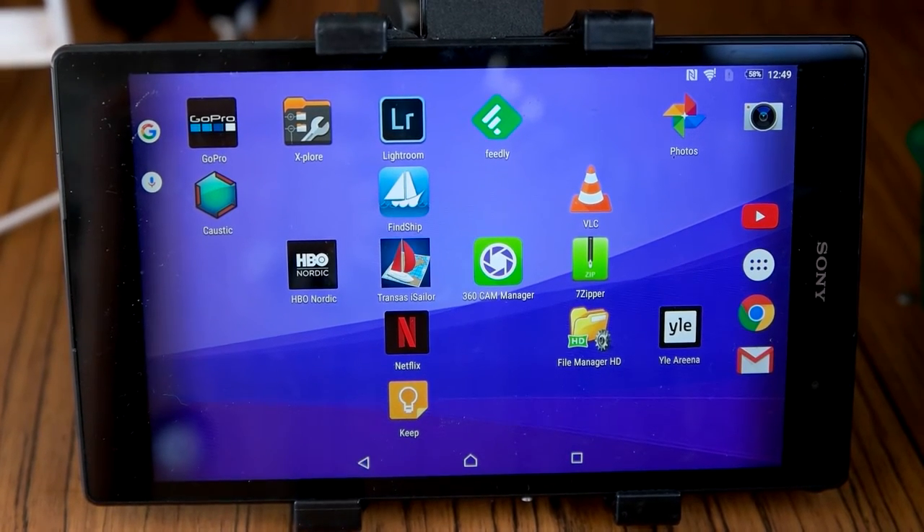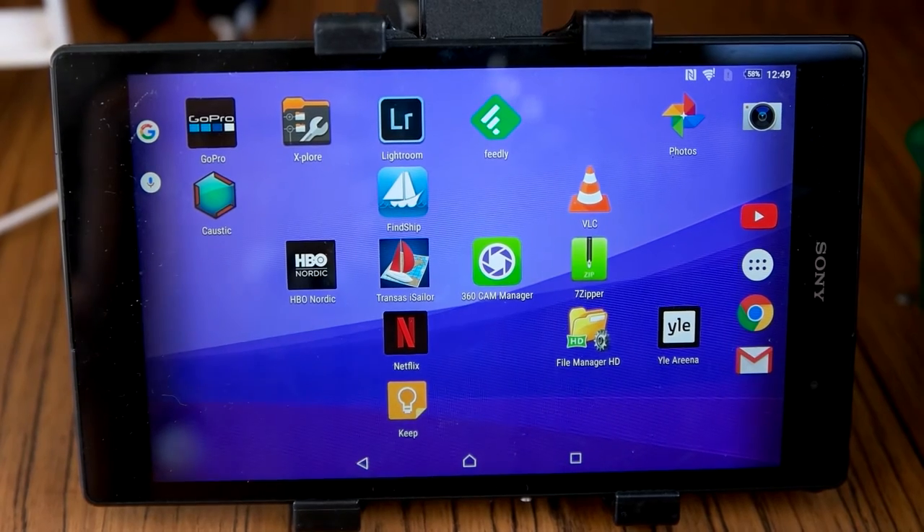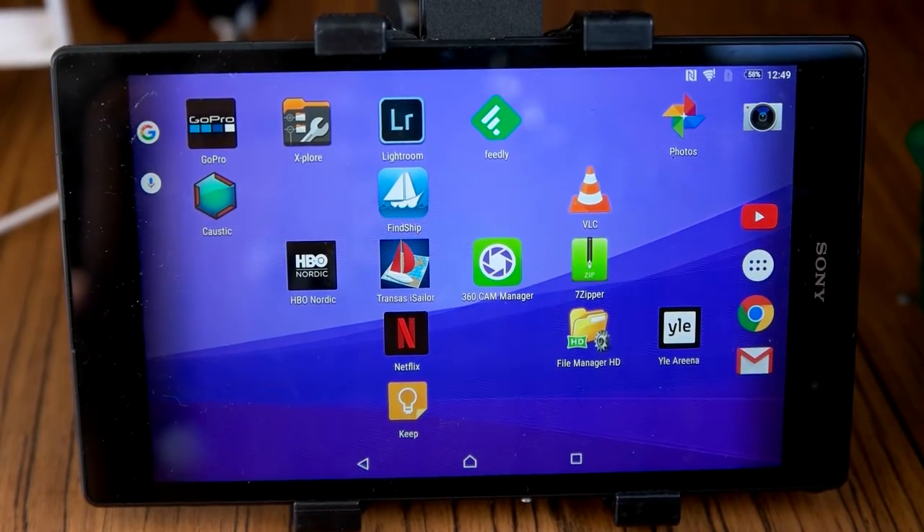Hello everybody, my name is Pauli Juppi, and in this video I'm going to do a little review on the navigation app that I'm using while sailing on my electric sailboat.